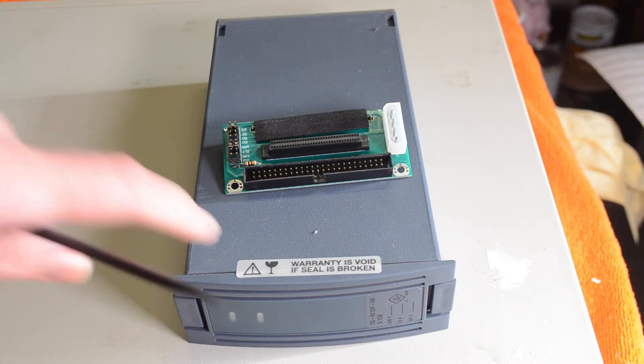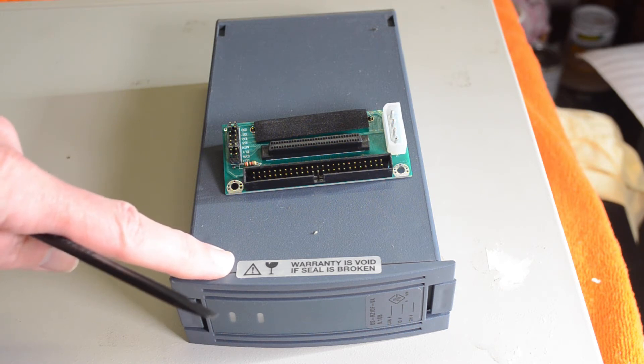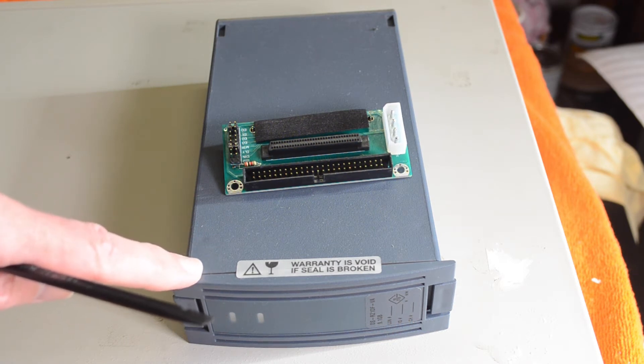I do have however quite a few of these brick-style — I think they're called StorageWorks — drives that are 9GB, 18GB, 36GB, so they're quite a bit bigger.